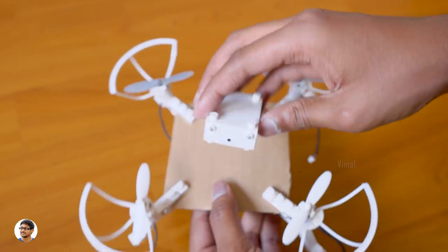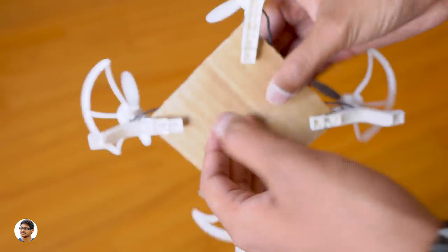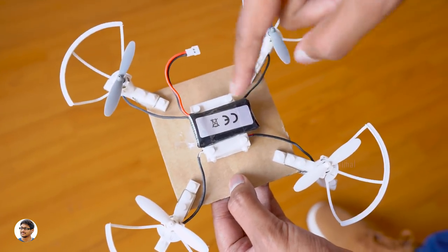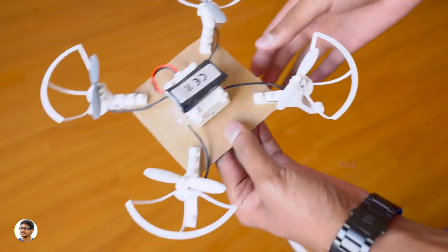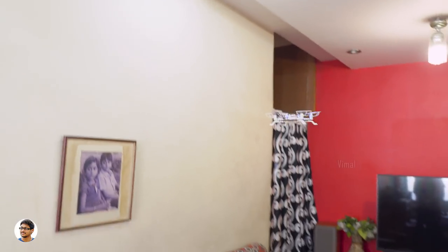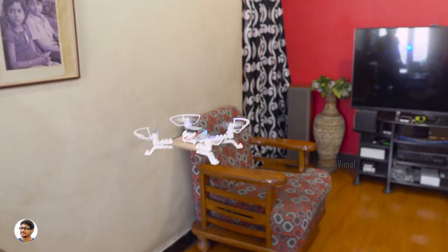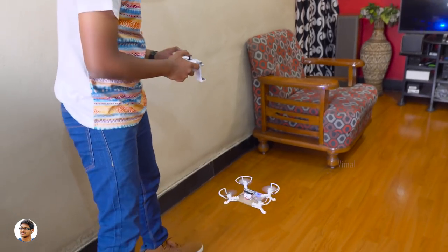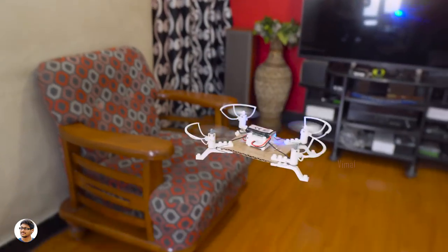I've fixed all the arms onto the cardboard. Now let's fix the main body and connect all the wires. I've fixed everything — it was a very easy task, just using some cello tape to hold everything in place after connecting the wires. This is how it looks. Let's connect the battery; there's no power button — it powers on as soon as you connect it. The blue LEDs have started flashing. Let's pair it with the remote — holy smokes, it actually took off! My cardboard is actually flying! It's flying well but sometimes losing altitude and needing adjustment.